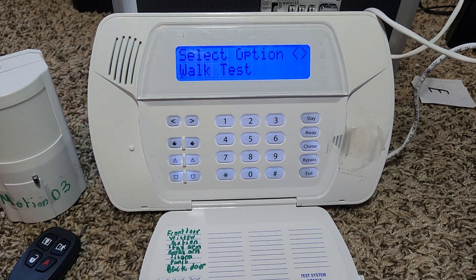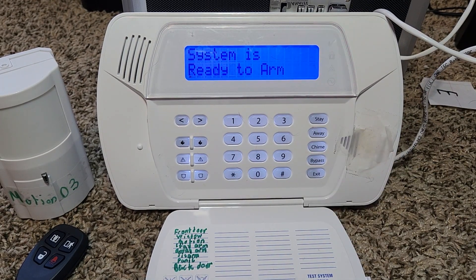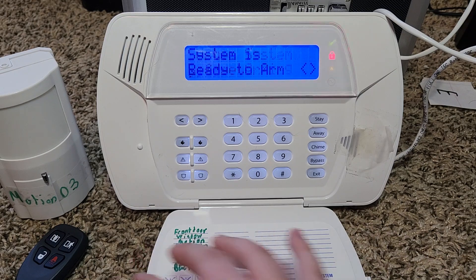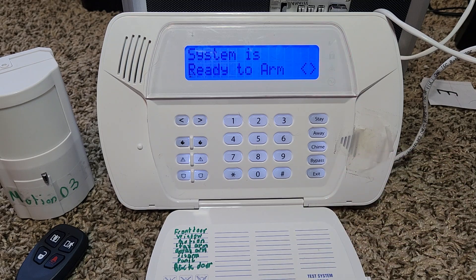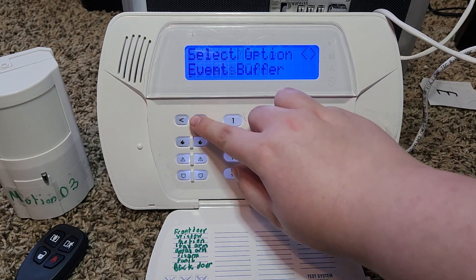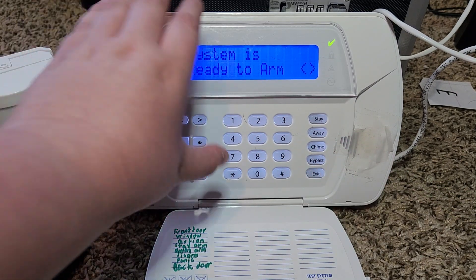You can also do a walk test. Lights will be flashing and you can open your zones to make sure they are working — it'll say system is in alarm as each zone triggers. You can get out of the walk test and go back in like that.